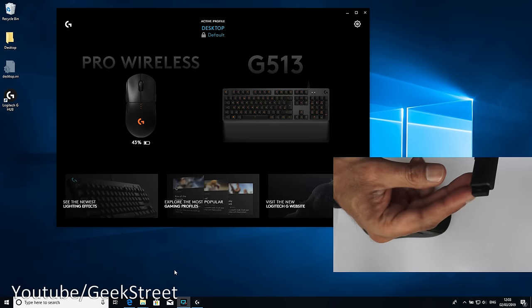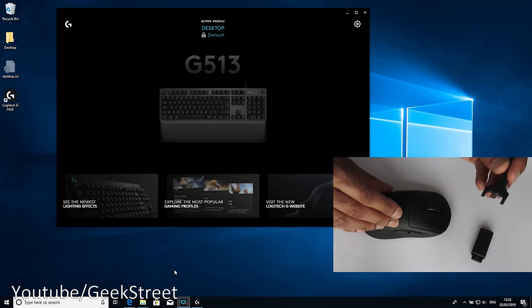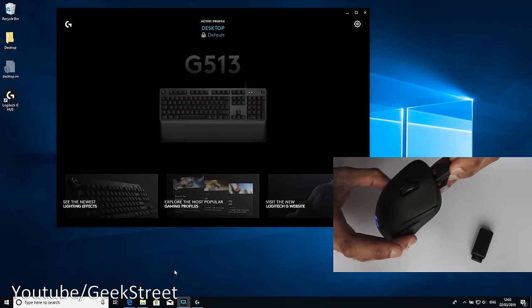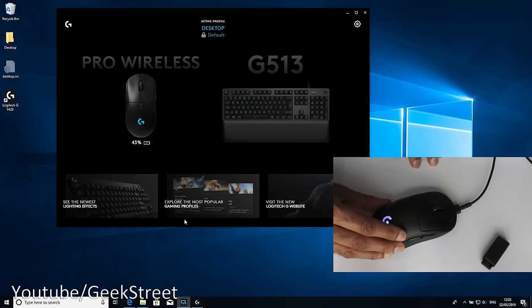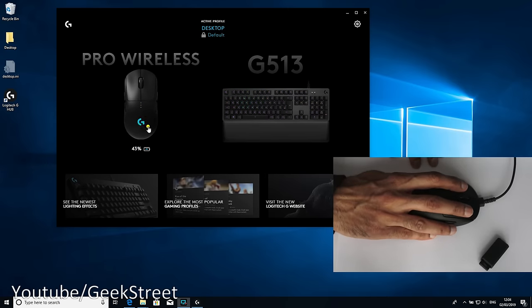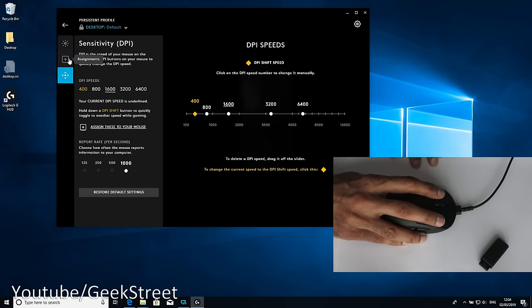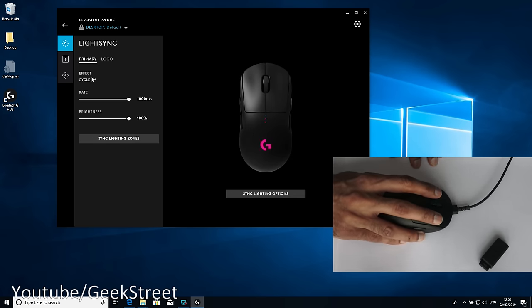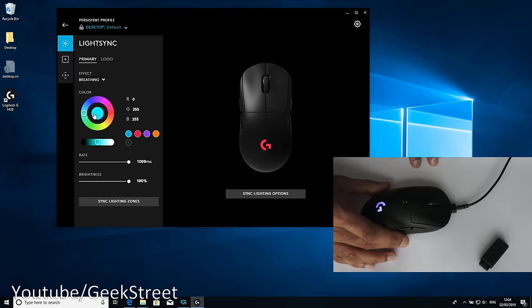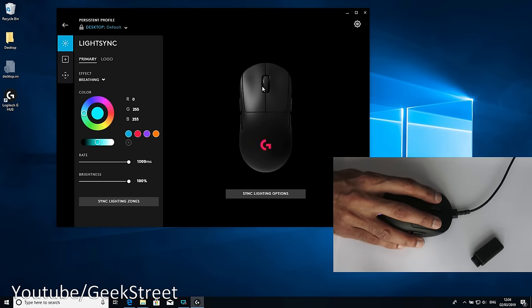The receiver is currently plugged in, and if I unplug it the mouse loses connectivity. But if I take the cable — with the other end plugged into my computer — and plug it directly into the mouse, the mouse reappears even without the receiver. All the software options are still available, so you're not relying on the receiver and can switch to a wired state if you prefer.